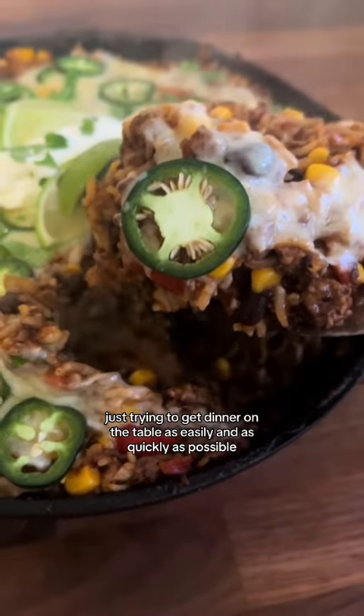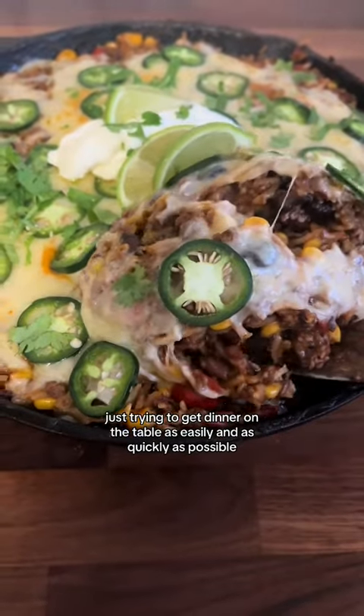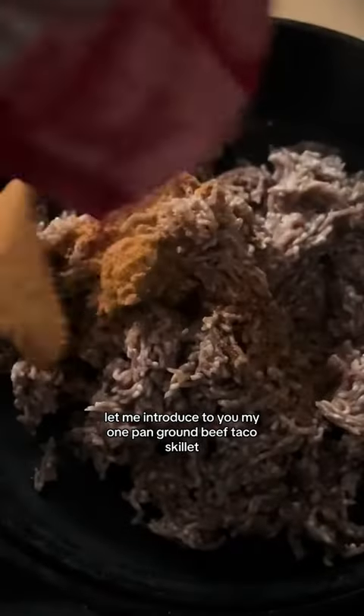You're a busy parent just trying to get dinner on the table as easily and as quickly as possible. Let me introduce to you my one pan ground beef taco skillet.